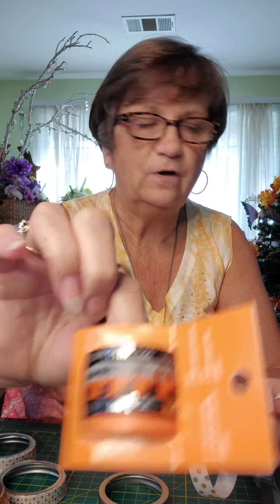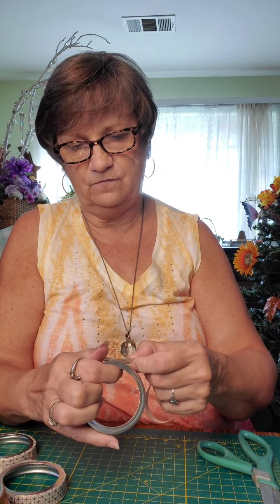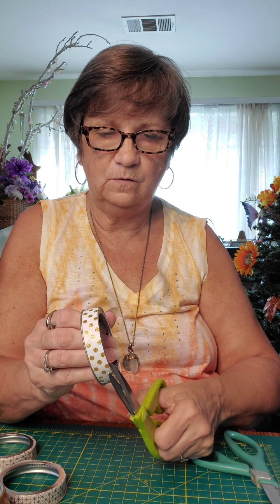Just a couple more to do here. I've done most of these ahead of time so it wouldn't take too long. You can get washi tape in varying widths also. I found some really cute Halloween ones — five rolls there. You can see they're not very wide, and they've got all different designs. I'm sure all you crafters and avid scrapbook people have known about this for a long time, way ahead of me. It works great because I don't always have the time or patience to sit and cut all these little strips. And I think I'm just going to cut this extra off.